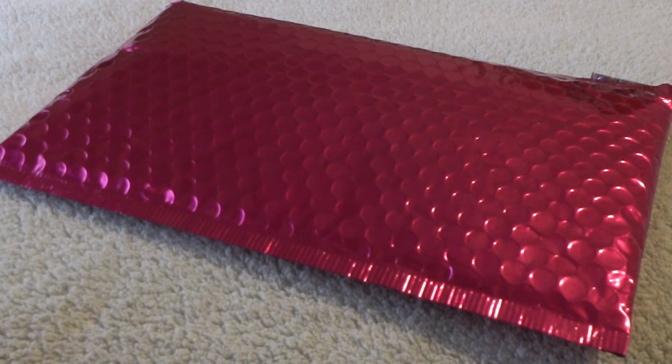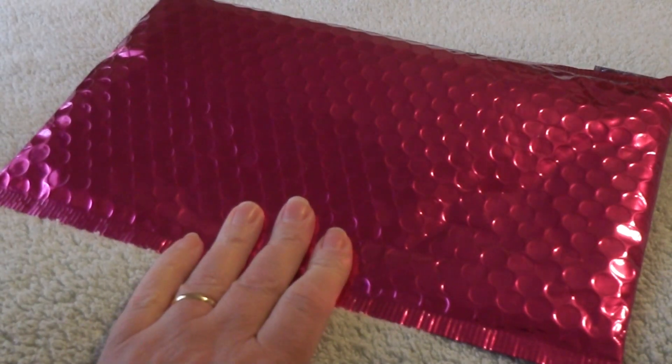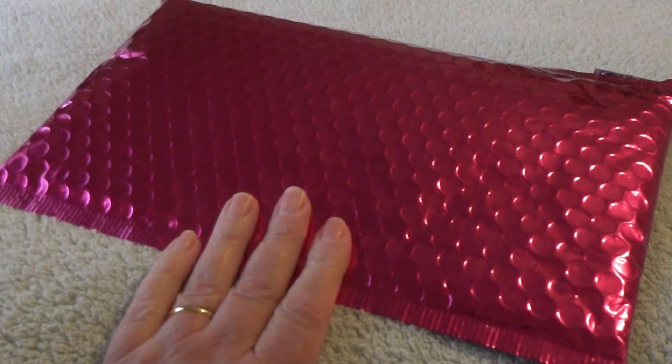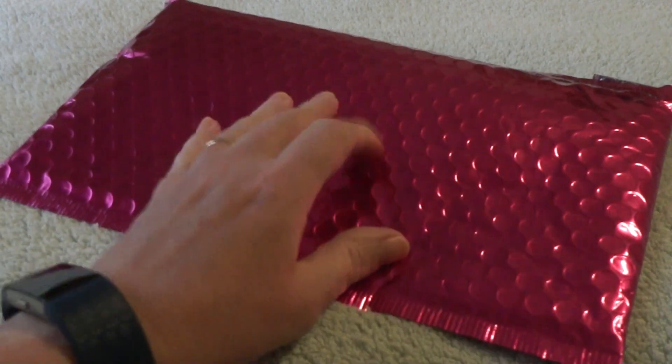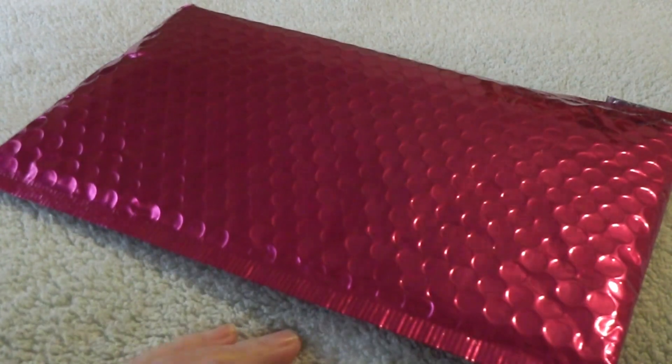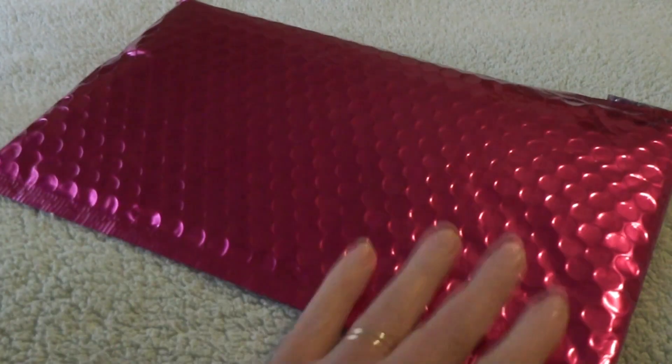Hi everyone, thanks for stopping in. As you can see, it is Ipsy time again. This year is just flowing, but let's just get right into it and see what's doing inside our little beautiful pink bag.